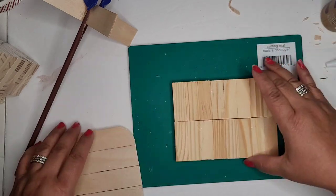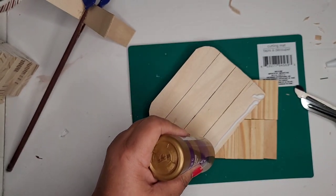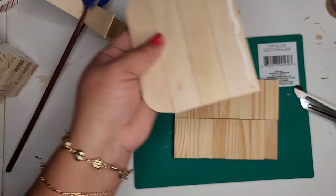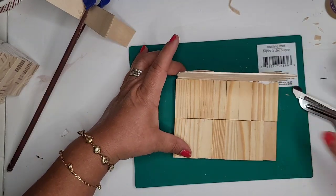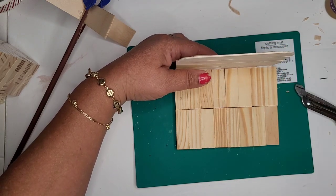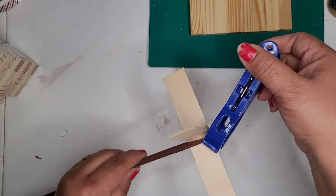Now I'm ready to glue the backrest to the seat. I'm using Elmer's tacky glue because it works really well on wood, and I'm also going in with some hot glue. I'm holding it for a minute — I just don't have the patience to sit there and hold it. A clip won't work on this so I'm having to balance it a bit and hope it dries quickly. I ended up just setting it aside and went back to my sign.